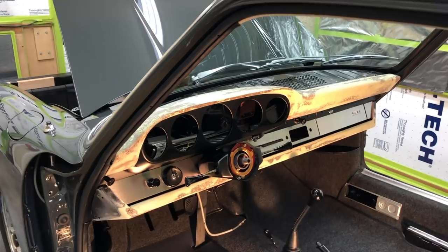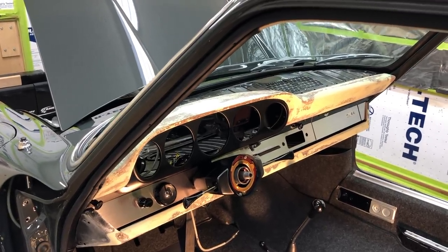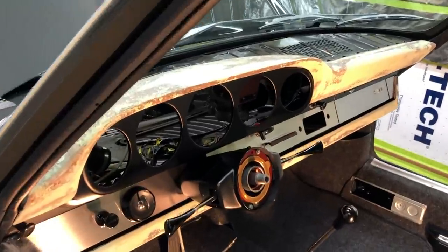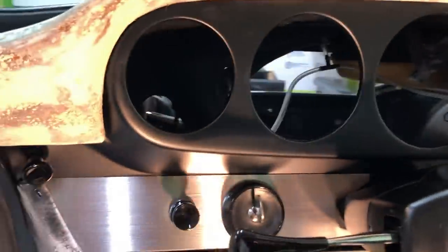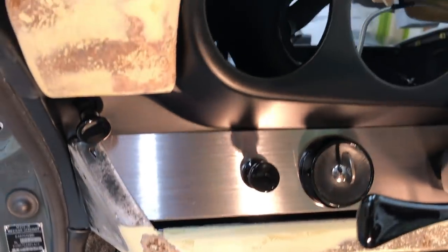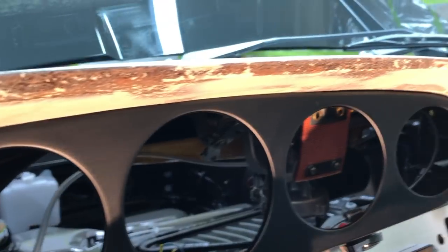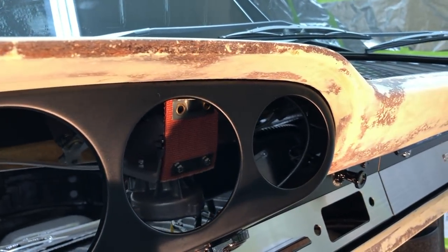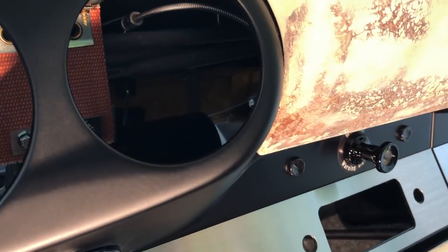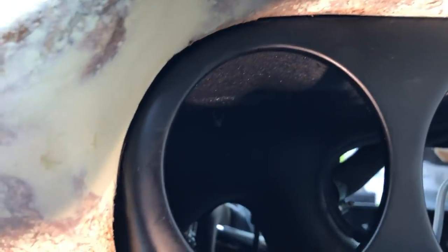Let's take a look at our final mock-up and see what's needed to get everything where it needs to be before we sign off and start wrapping our material. There are a couple of important areas on our dashboard and lower crash pad that are critical to fitment. Probably the most critical and sensitive area is going to be up under the brow, where we come down under our gauges.